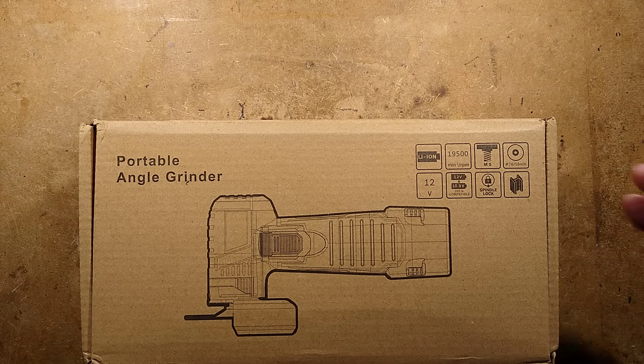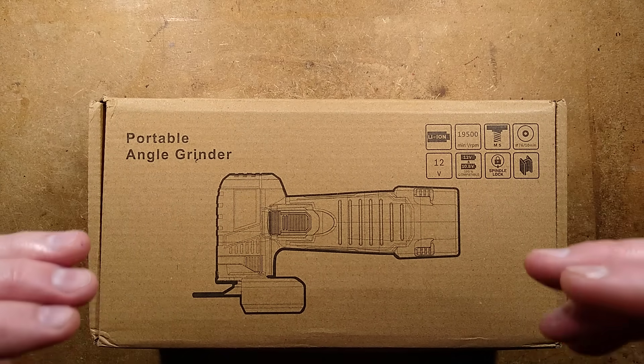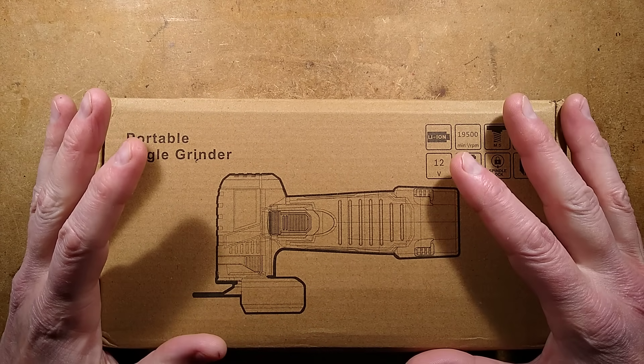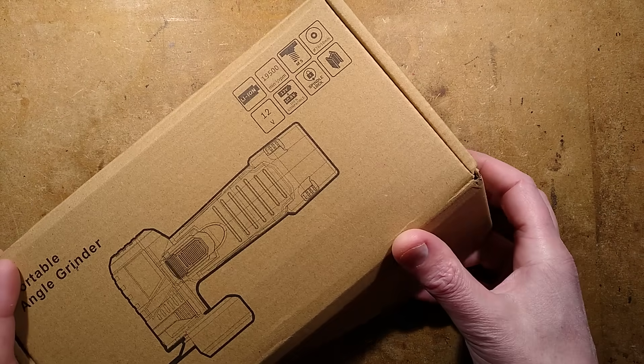A cordless angle grinder — a miniature cordless angle grinder from eBay with two batteries and a charger, shipped for less than 16 pounds. What could go wrong? And this was shipped within the UK.